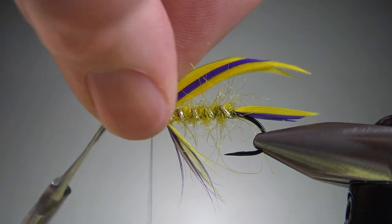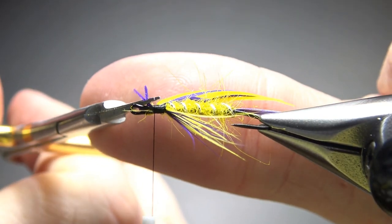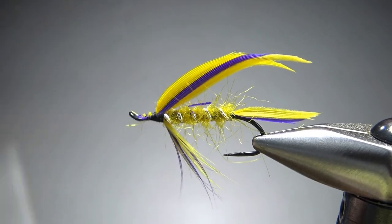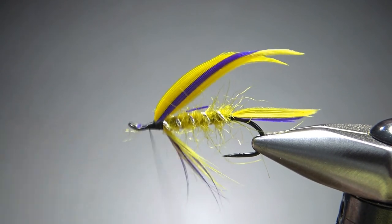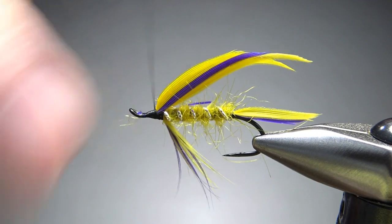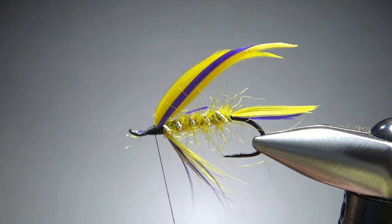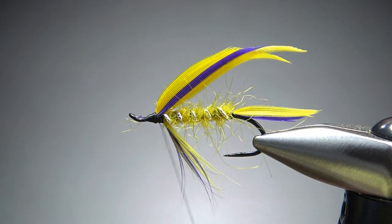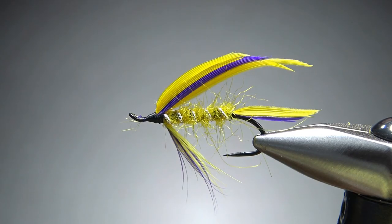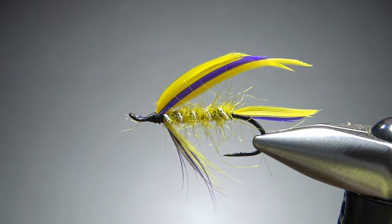Let's go ahead and snip off the excess and work on our head. Take my thread right back behind the eye and then just ramp it up — build as big a head as you want for a big old winged wet fly, salmon fly or steelhead fly, whatever you want to make it. I think that's big enough. Let's go ahead and whip finish this thing. And there you have it — a little drop of head cement, maybe burn those fibers off right there. This thing's good to go. I appreciate you watching, everybody. Y'all take care and we'll see you next time.